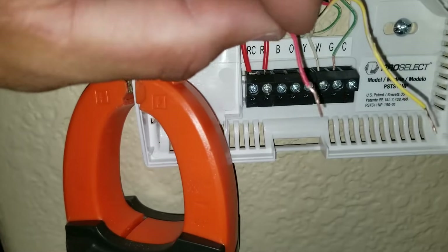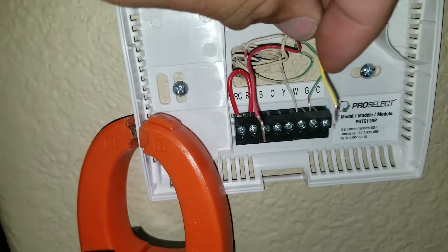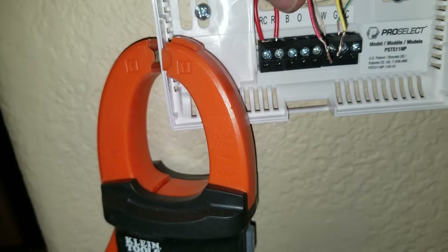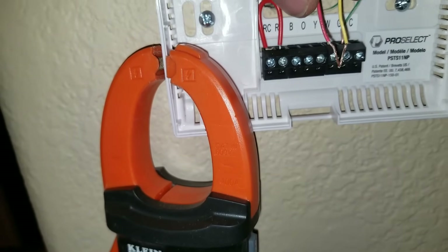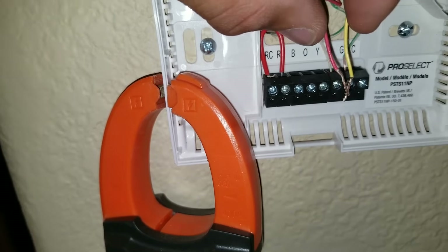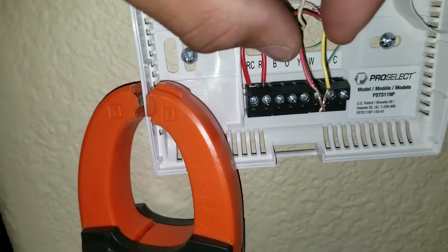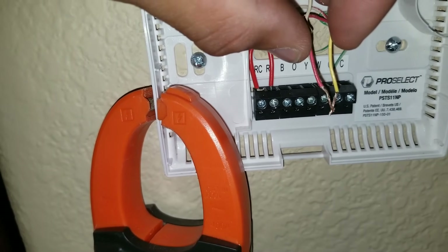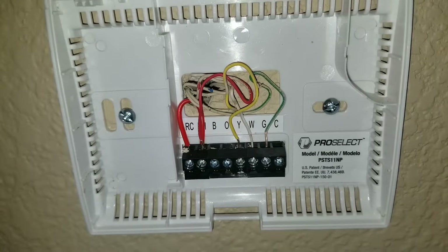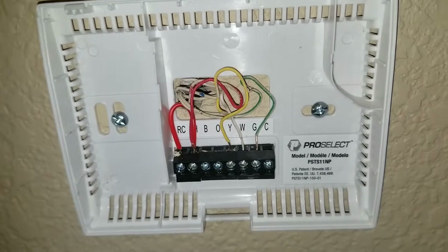I've pulled my lead coming off of my R terminal and this is my lead coming from my Y terminal. I'm going to try to jump it — if I tap these two wires, my condensing unit should turn on. The condensing unit is right outside the window and I don't hear any power going to my condensing unit.